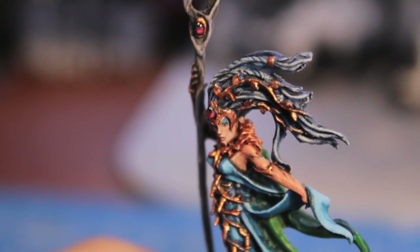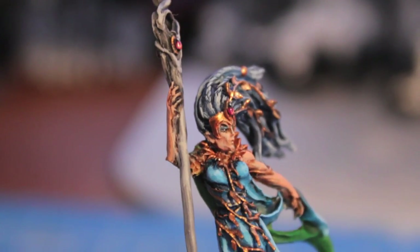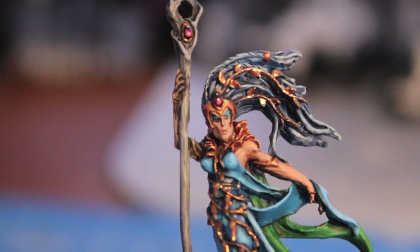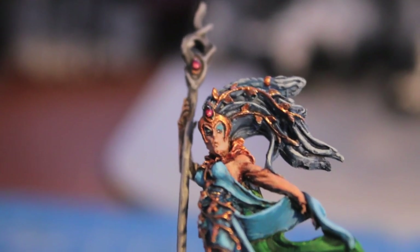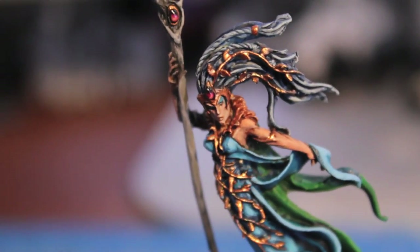I painted her eye makeup Hawk Turquoise, thinned down and just lightly glazed over the eyes where her eye shadow would be. Then I painted her eyes Skull White with a little slash of Chaos Black to make her look like she's looking down and to the left — just like Lilith, her evil 40K cousin.